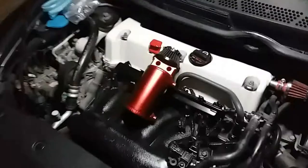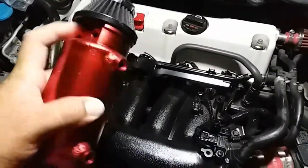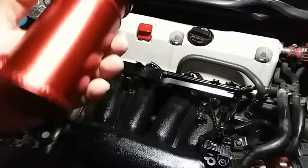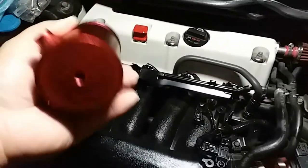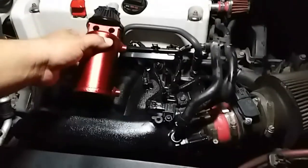I'm going to go ahead and assemble it and install it, but I just wanted to show this catch can. Let's put the light to it — here's the in and out ports, there's an oil level window, here's the drain. Sweet, and it's breathable — that's awesome. I'm not sure where I'm going to mount it.